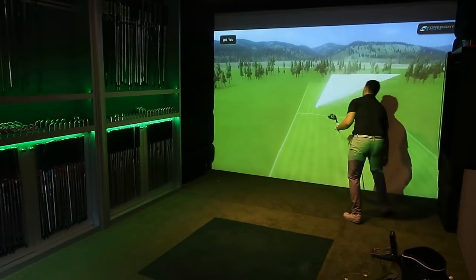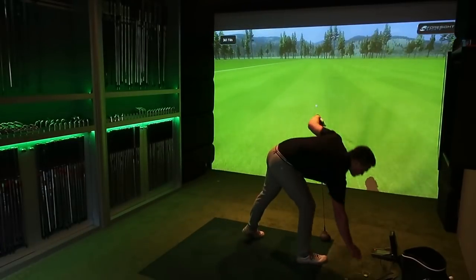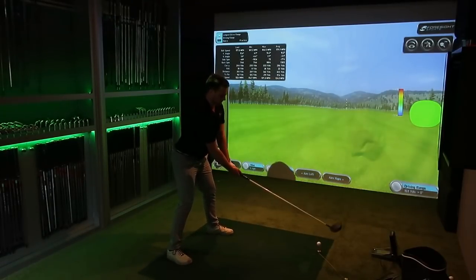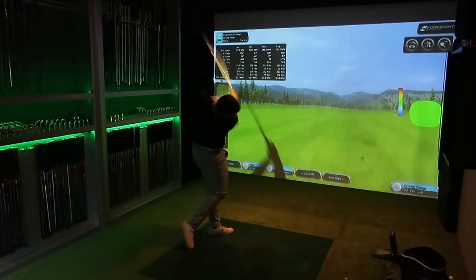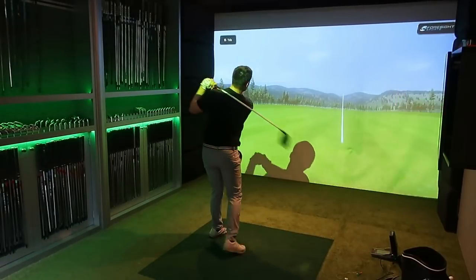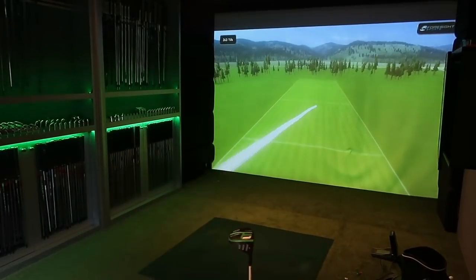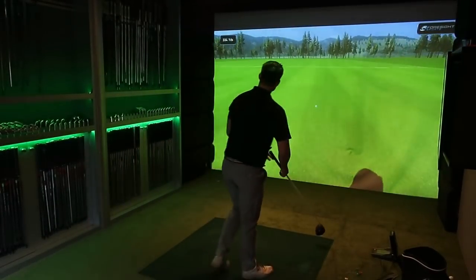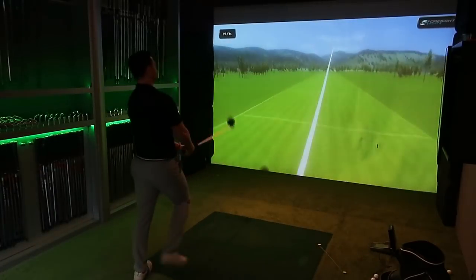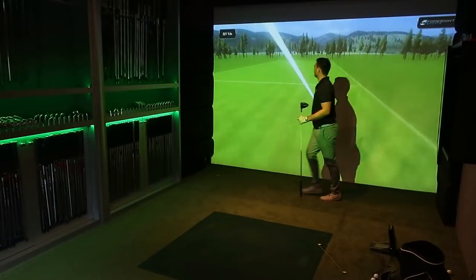If you gave this driver to the world number one long driver, he's going to hit it 420-430 yards. At the end of the day, numbers are numbers and there's only so much equipment can do. However, by putting this grip in and moving more weight towards my hands, I felt a lot more comfortable. When you can consistently find the middle of the face hitting these lengths of driver, it makes life a lot easier. This was basically a session of let's see how fast I can ramp it up. I changed my shoes and gloves and felt really good throughout.